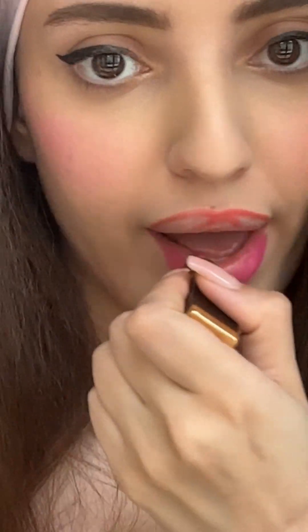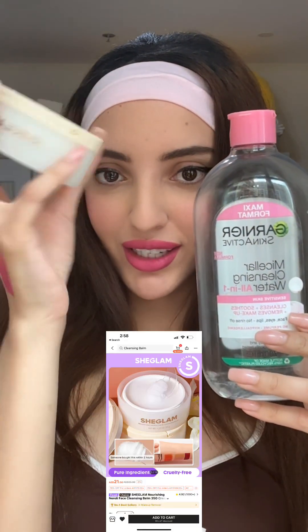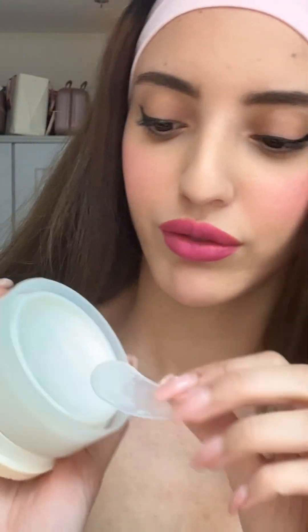Let's put this one under the test as well. The packaging — you open it and you can see the She Glam branding, which is beautiful. If you asked me to choose between this or the face cleansing balm, I'd go for this one. It smells good — a little bit of coconut and vanilla.